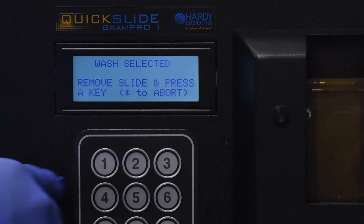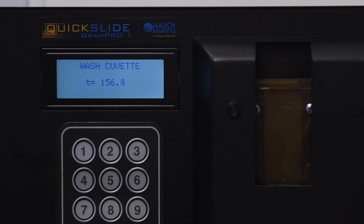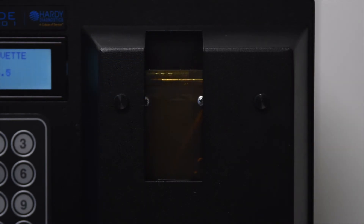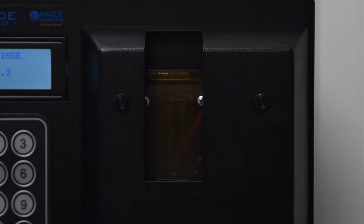Press 1 to select Wash Cuvette, press 1 to begin the wash cycle. Please note that no movement of the reagent lines is necessary to perform the wash cycle. During the wash cycle, the unit will oscillate decolorizer through the manifold of the cuvette. After the wash cycle has completed its final rinse, the Gram Pro One will now be ready to run slides.